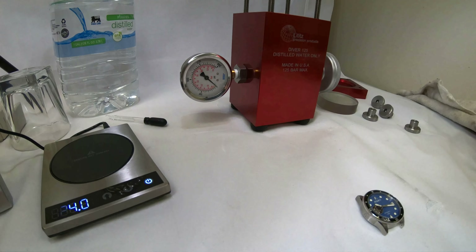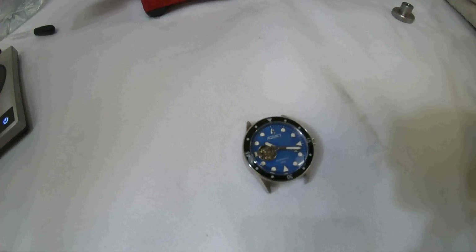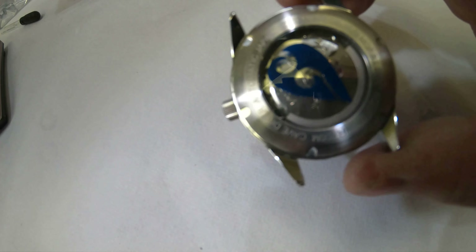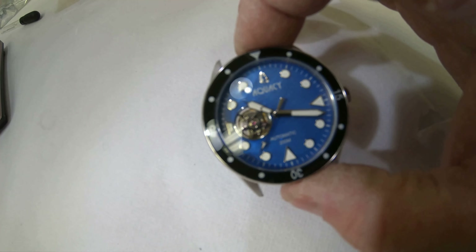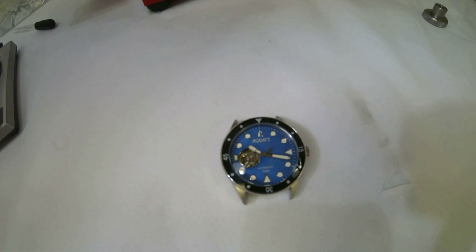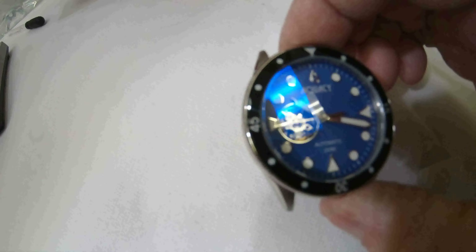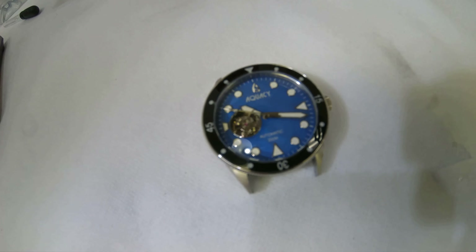What we have here today is the Aquacy new model coming out in October, on pre-sale right now at aquacywatch.com. It's called the Cave Diver — a 200-meter dive watch with a Seiko NH38 open heart movement. You can see the skeleton and this is the blue mother-of-pearl dial. We had a few pieces made as test pieces, and this piece actually has a little flaw in the 12 logo, so we decided to sacrifice it for this water test.